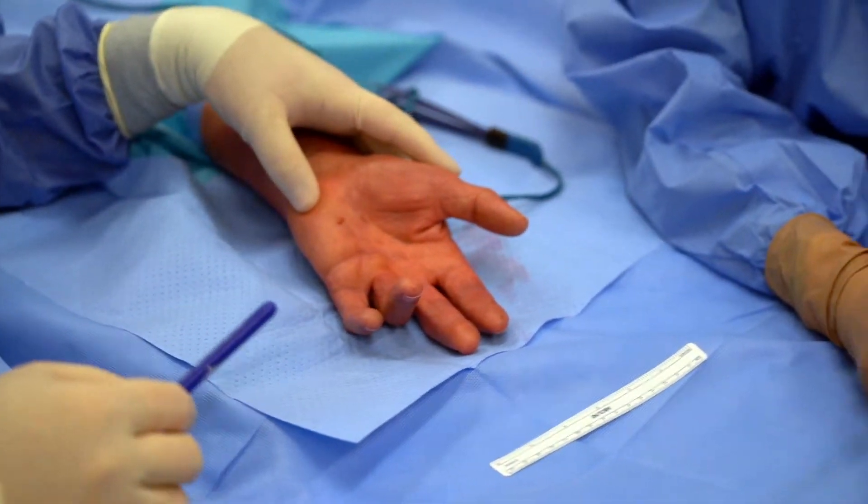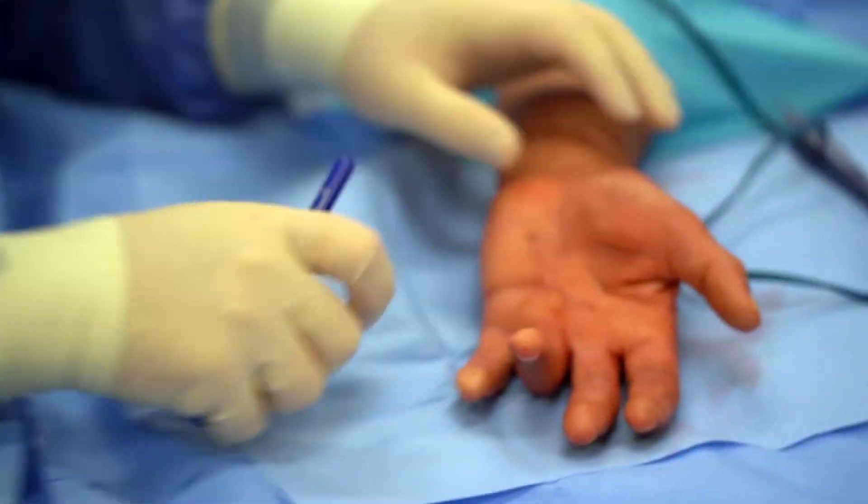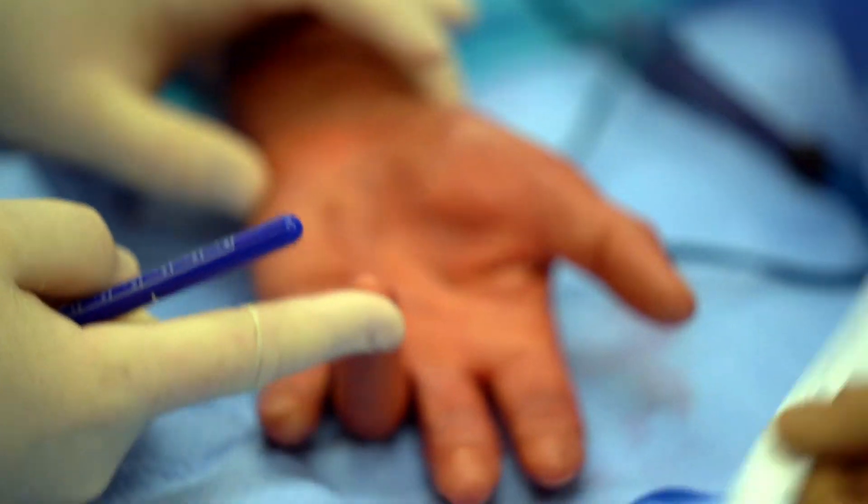Welcome back. We're here with our patient that has a Dupuytren's contracture. That's when the palmar fascia thickens and contracts and it bends the finger in.